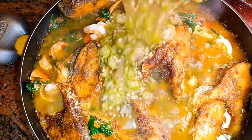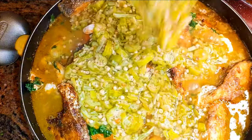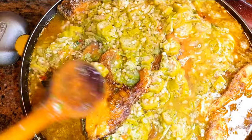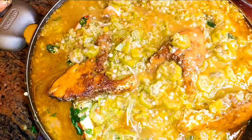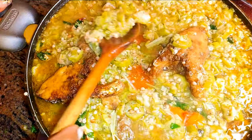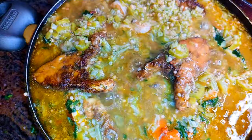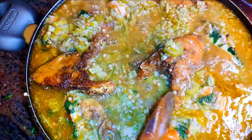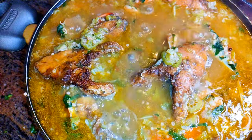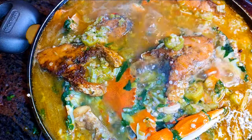Afterwards I'll pour in my cooked okra. This is the biggest pan I have and as you can see I'm struggling a little bit, but it's okay — it's not overflowing. I'll give it a little mix and let this simmer on low flame for about five minutes, then put off the flame.